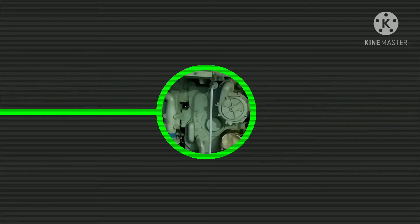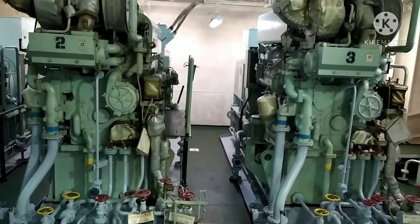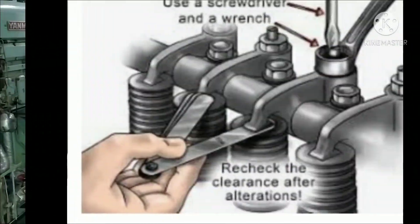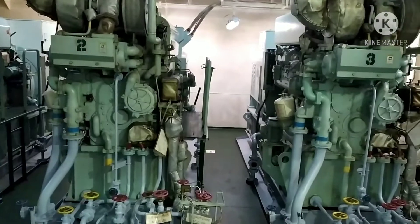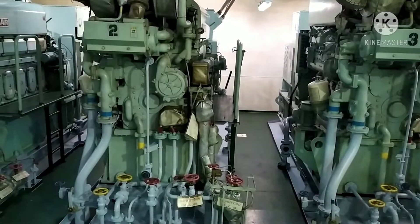Tappet valve clearance adjustment of a six-cylinder diesel engine — 720-degree short method. Tappet or valve clearance is the clearance between the valve yoke and rocker arm. We check and adjust this clearance to ensure the positive closing of the valve and to account for the thermal expansion of the valve spindle and push rods.